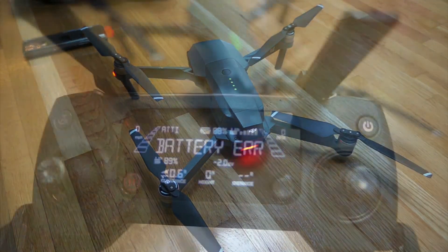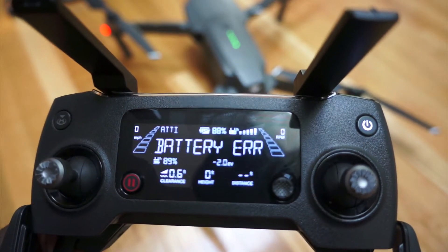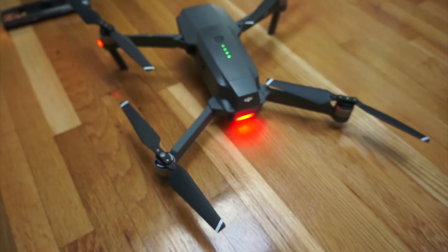Just a short video to show what an error message looks like on your remote of a DJI Mavic when you have a faulty battery. I've had this battery for over a year and it's been charged around 17 times.